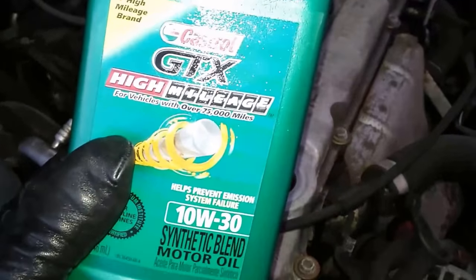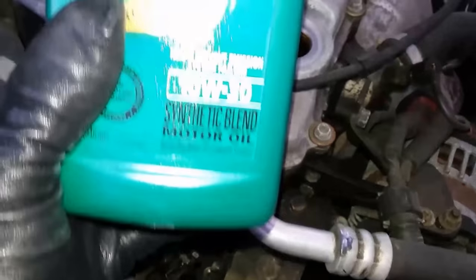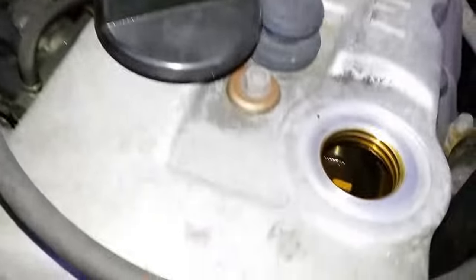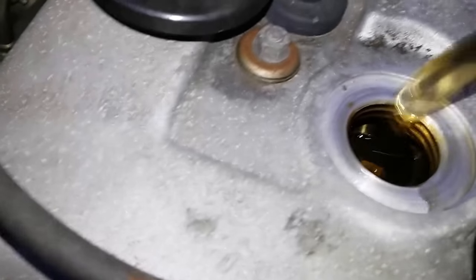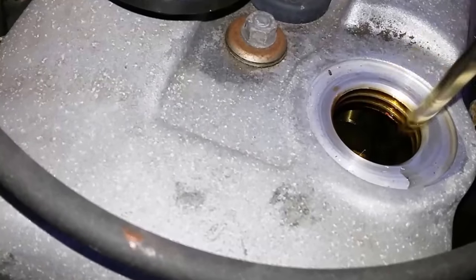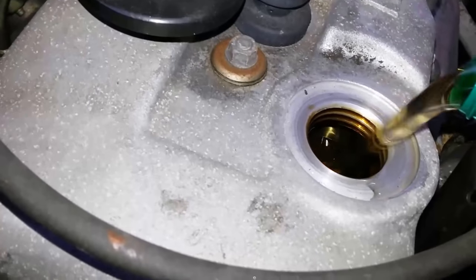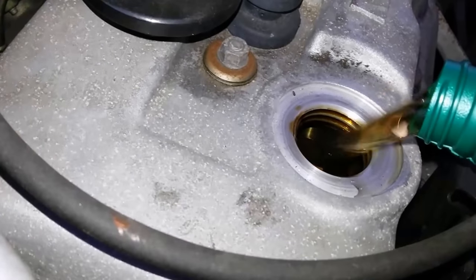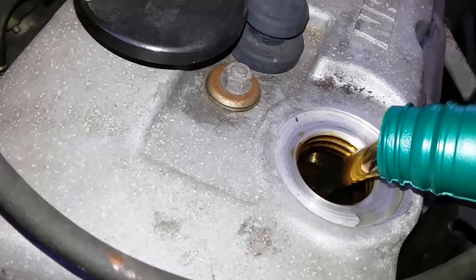My car has over a hundred thousand miles on it, so I'm going to go with the 10w30. I'm going to just let it drain in there.